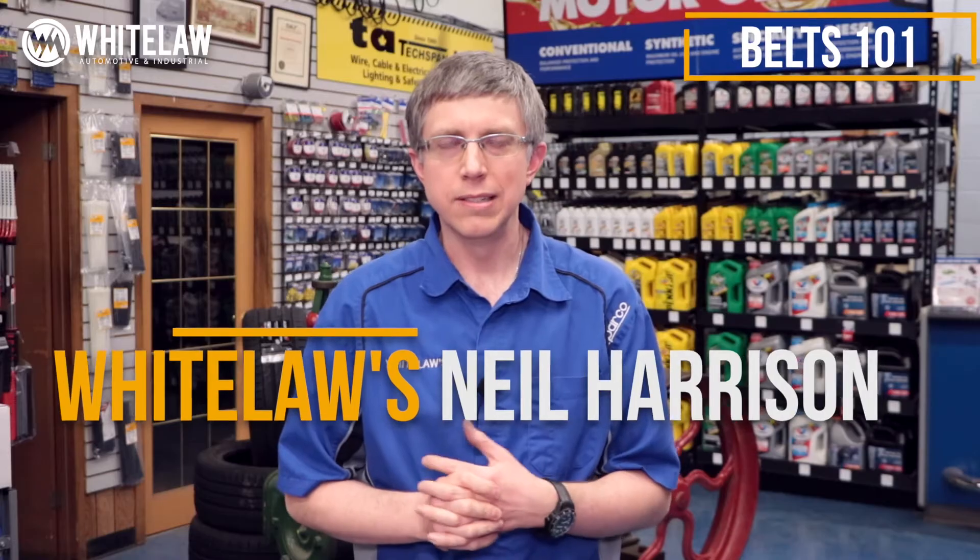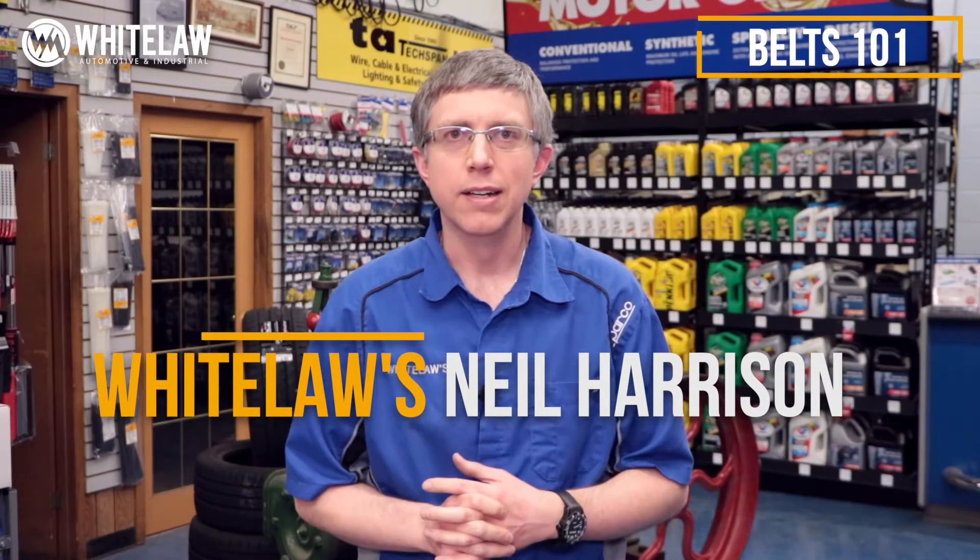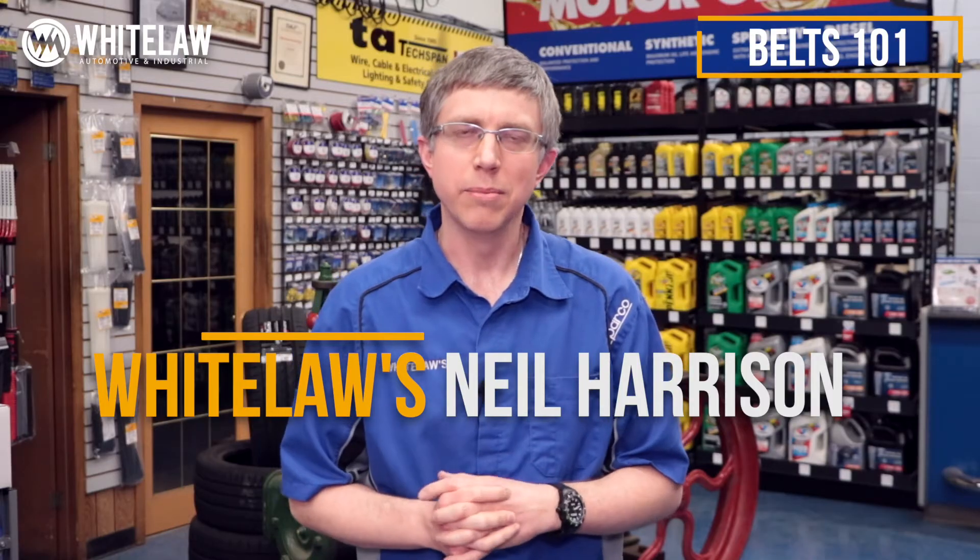Hey guys, it's Neil Harrison from White Laws. I'm a third-generation owner. I've been at it for 35 years. In this video, I'm going to talk about belts.